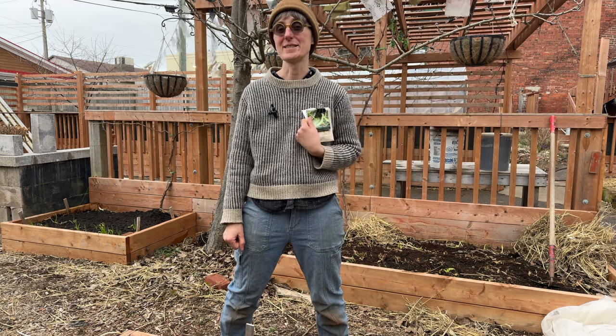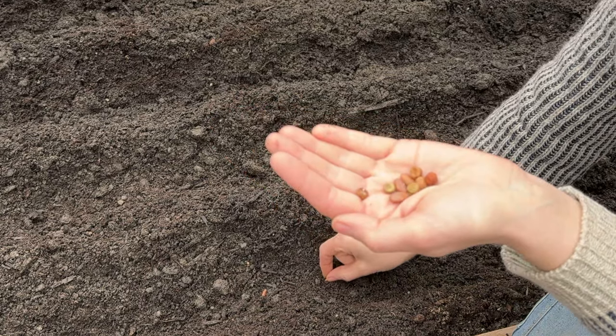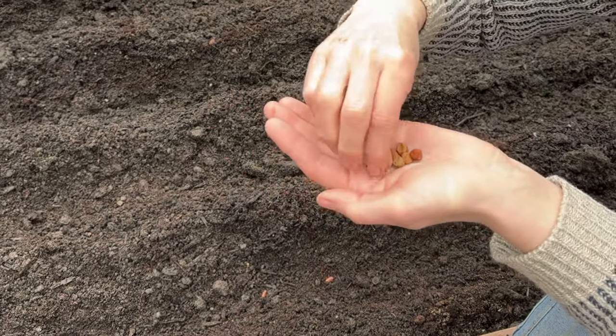So today we're planting seeds in the garden. This is one of my favorite things to do this time of year — it's so exciting and optimistic, and also pretty simple.